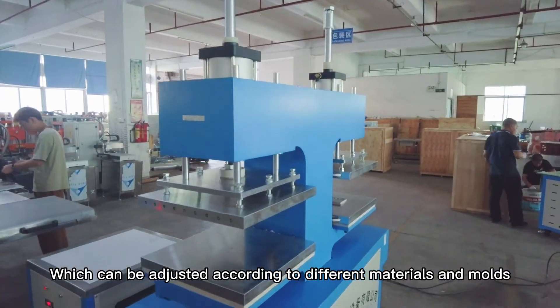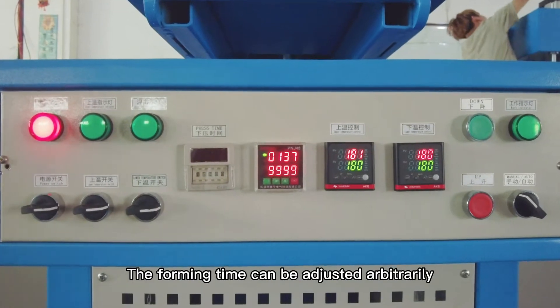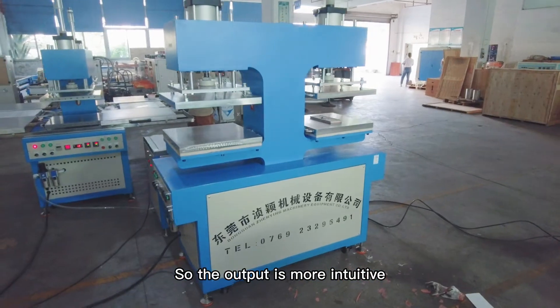Using hydraulic power, it has a stroke limiter which can be adjusted according to different materials and molds. The forming time can be adjusted arbitrarily, and it is equipped with a piece counter so the output is more intuitive.